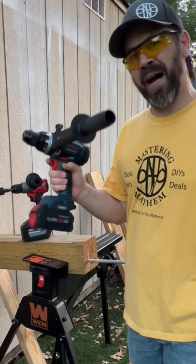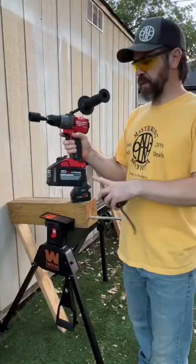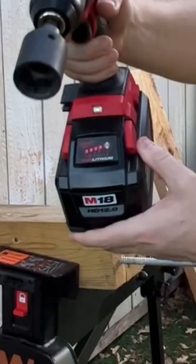Bosch bi-turbo hammer drill with the 8 amp hour Pro Factor battery against the Milwaukee with the 12 amp hour — both on speed one, fully charged battery, fully charged.